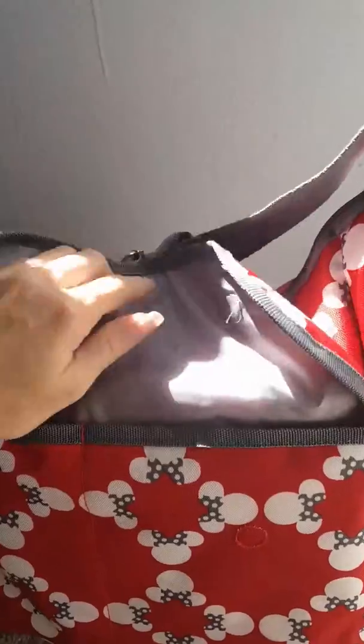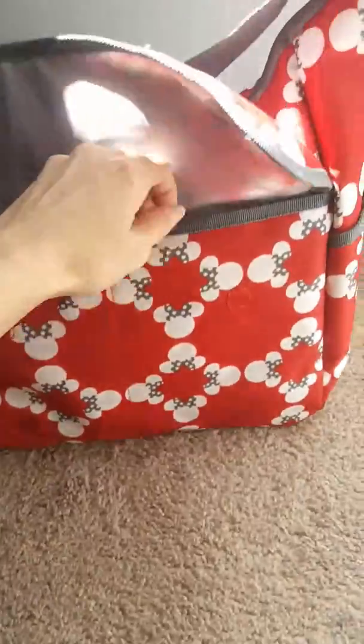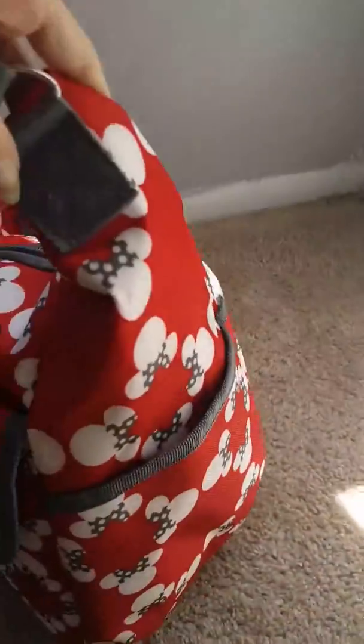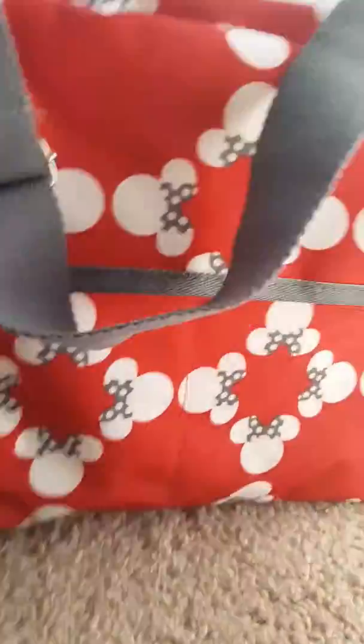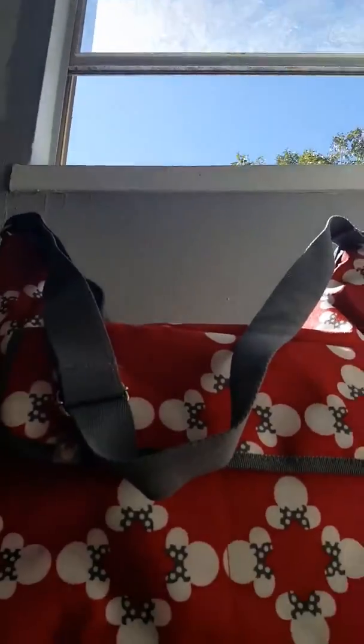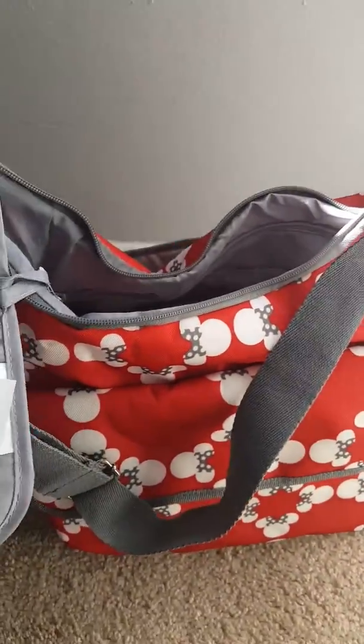I ordered this bag on Target — I thought it was going to be a little bit smaller. This pocket here, it comes with a changing pad.